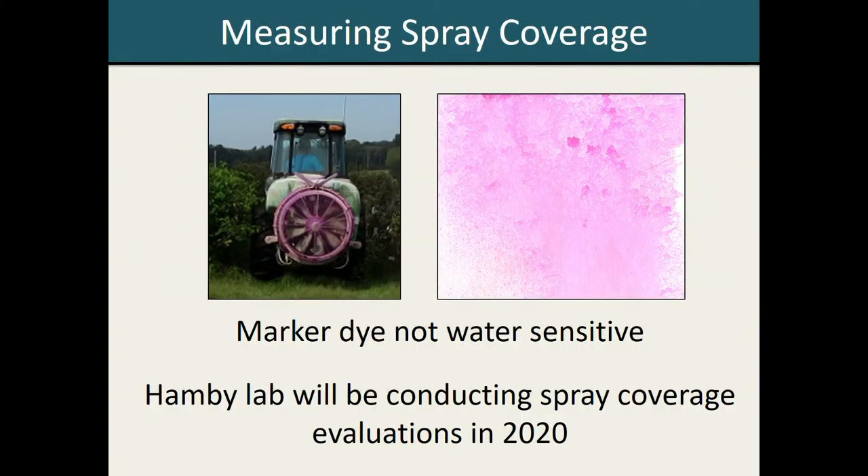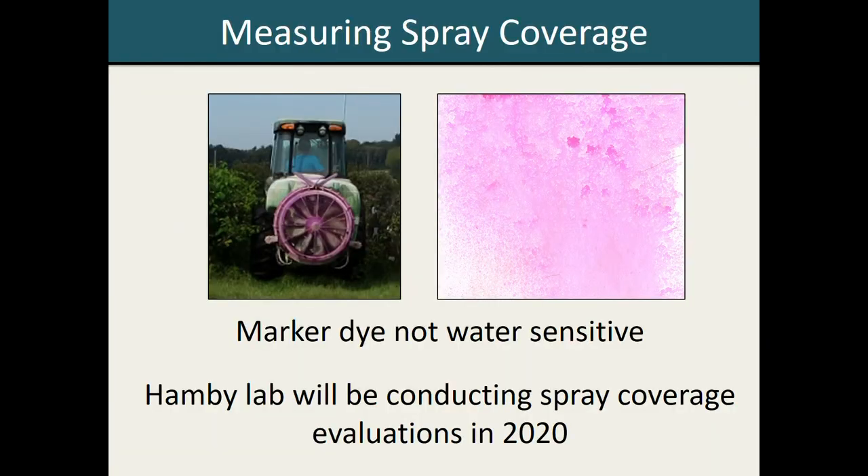Because of the issues with water-sensitive spray cards, our lab decided to use a marker dye as an alternative. The advantage of using a marker dye is that it's not water-sensitive, so it does give you a lot more flexibility in terms of when you're deploying your spray cards, and you don't have to worry about residual moisture contaminating your readings. If you are interested in evaluating spray coverage in your own operation and would like to learn more about this marker dye system, our lab will be conducting spray coverage evaluations for the 2020 field season. We could come out to your farm, deploy spray cards, give you some of the dye, and then analyze the cards for you after you make an application. If this is something you'd be interested in, my contact information is on the handout, so please feel free to get in touch with me.